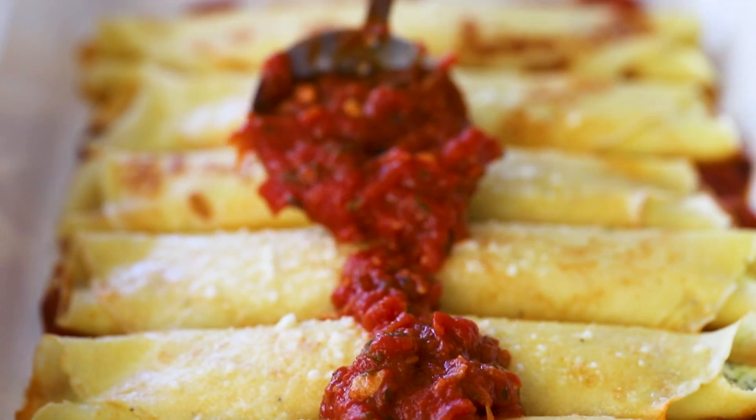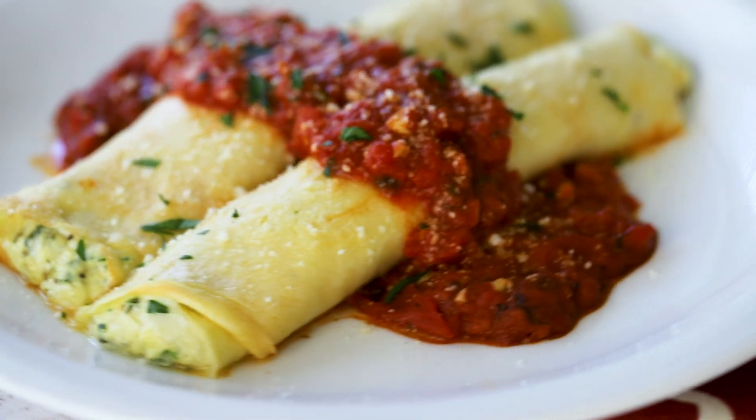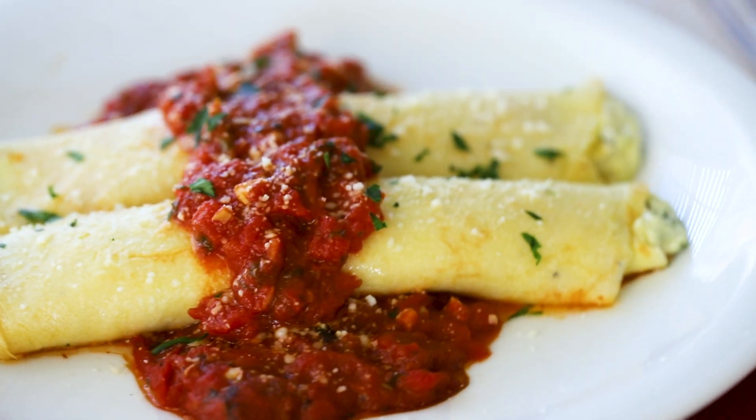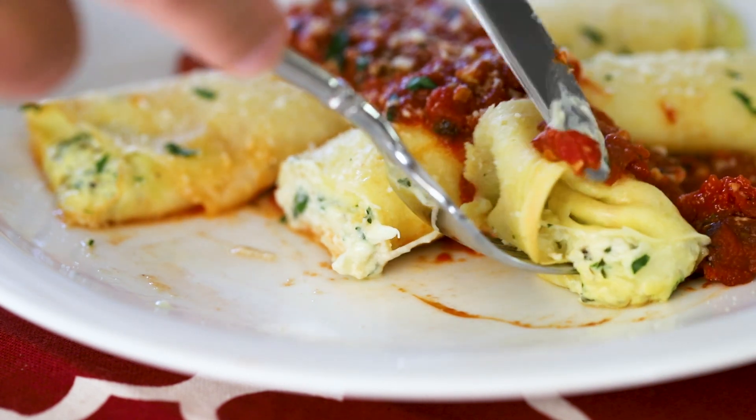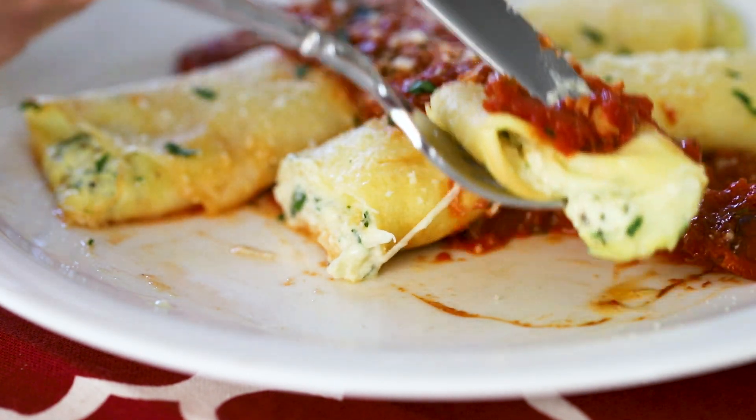This is classic Italian fare at its best. They are stuffed with the most wonderful Italian cheese and herbs, and every single delicious bite just melts in your mouth. It does. It's crazy, guys. So good. So delicious.